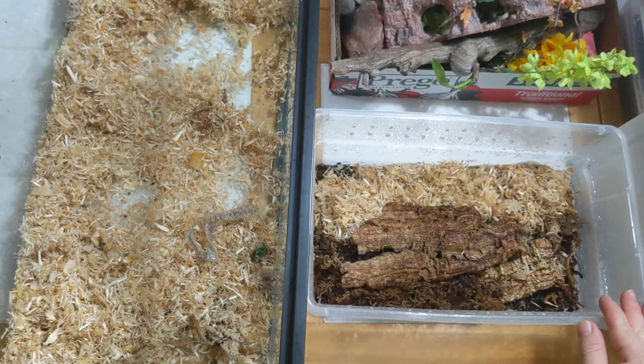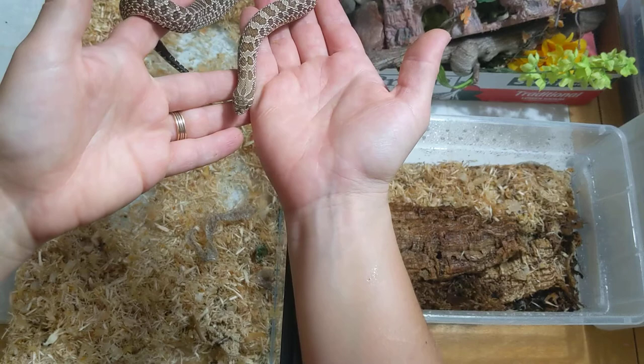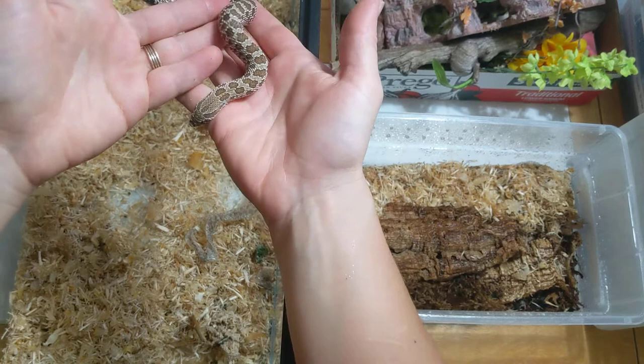This is Winifred and she is in her enclosure. There's our Winifred. Winnie is a western hognose and it's time for her enclosure to be cleaned.